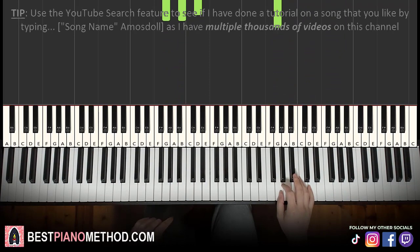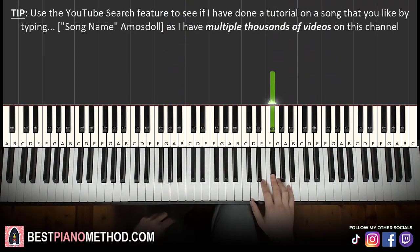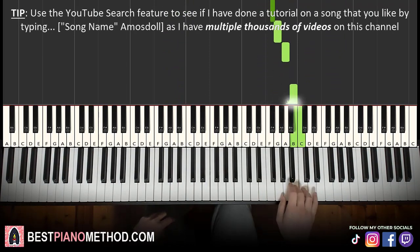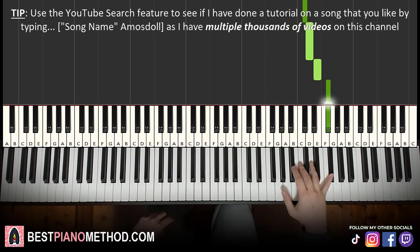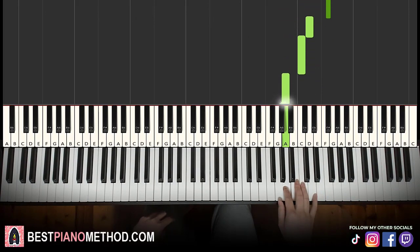Let's move on to the second part. Right hand continues: F sharp, E, F sharp, G, A, B, C, B, A, D, C sharp, D, E, F sharp, D, C, A. Like that.